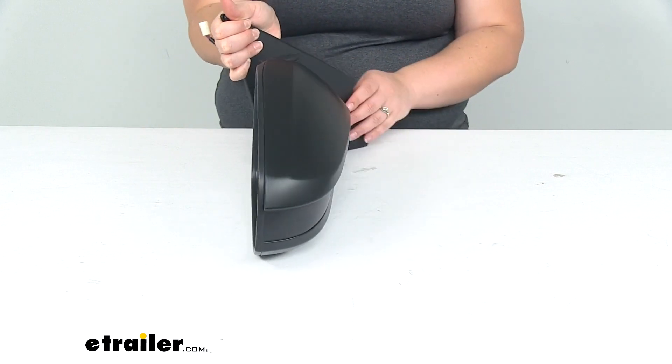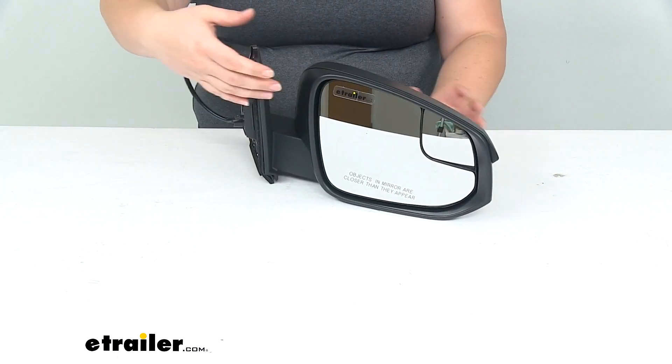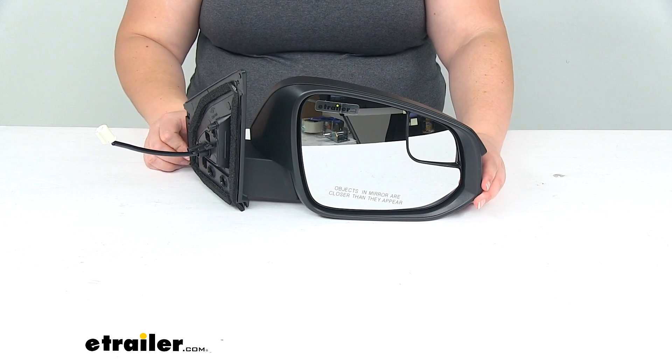One thing this does not have is a turn signal built into the mirror. So if yours originally had that, this does not feature it. You will have to find a different mirror if you want to retain that original function.